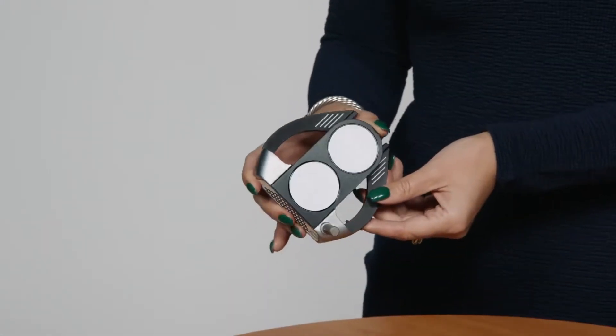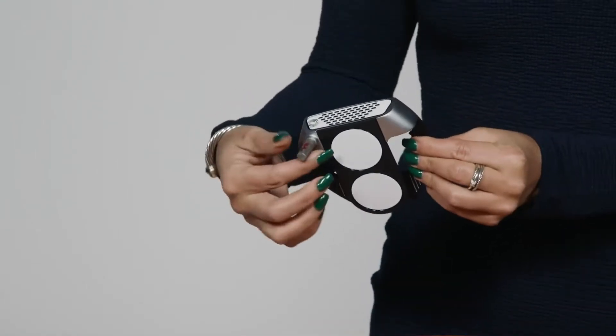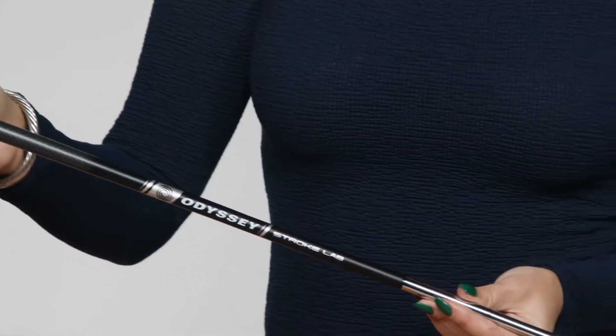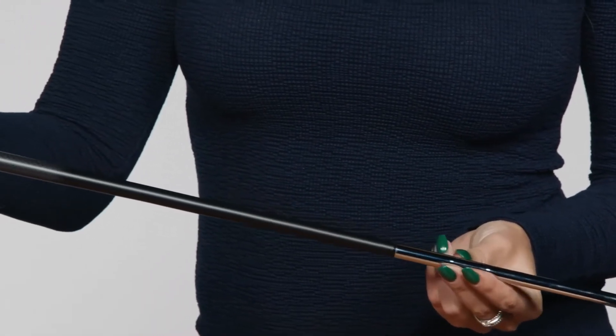Combining this head shape with our new tempo-enhancing Stroke Lab design will help you significantly improve your performance on the green. With our multi-material shaft design, we're able to remove 40 grams from the shaft and redistribute it to the head and grip end of the putter to help golfers repeat a smoother and more consistent stroke.